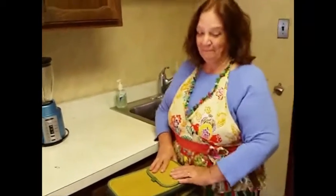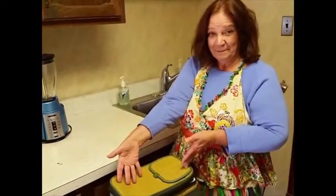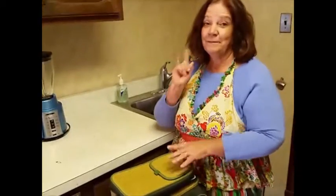We have our chopped basket here ready to be opened up. The entree will be done in the first round and it will be evaluated on taste, presentation, and creativity. So Cynthia, open it up and see what we got.